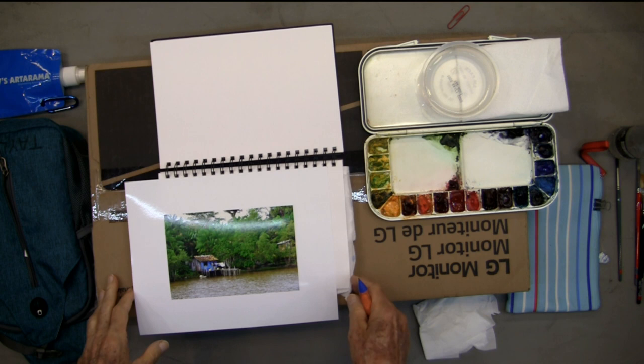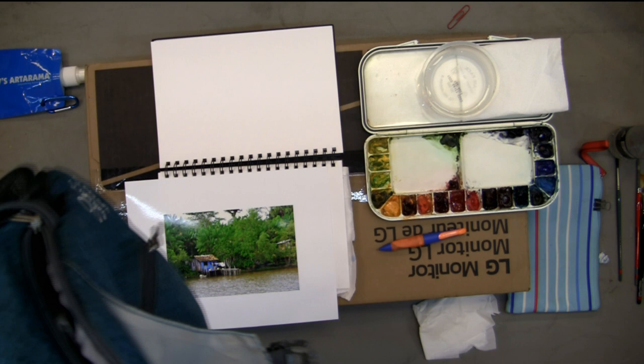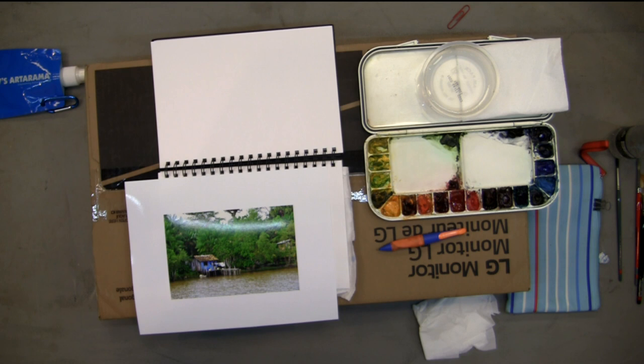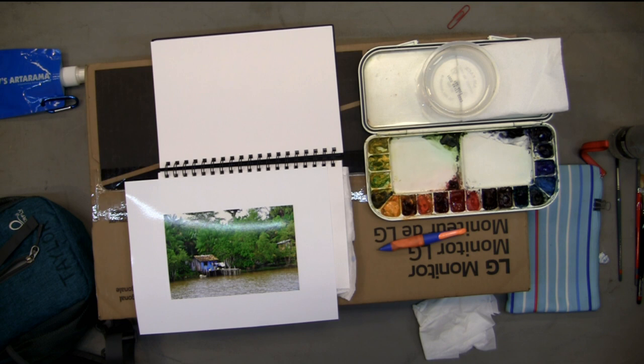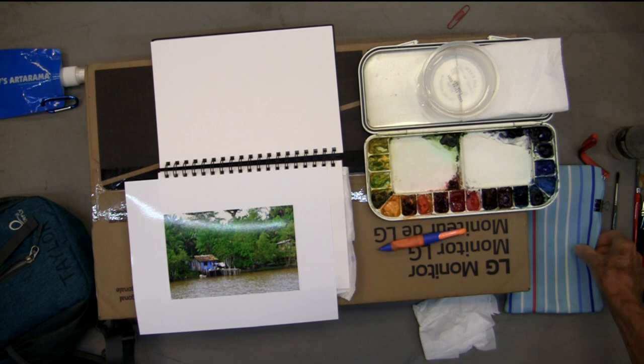Basically, what you need — this is something I've had for a while and you can find these things online. Everything that I need I carry in this little pack. It has a book, a little travel palette, and a little cheap thing with bamboo to keep my brushes in. I never take my good brushes because you lose them. Just a little bag to carry some of the incidentals. But this is really all you need.